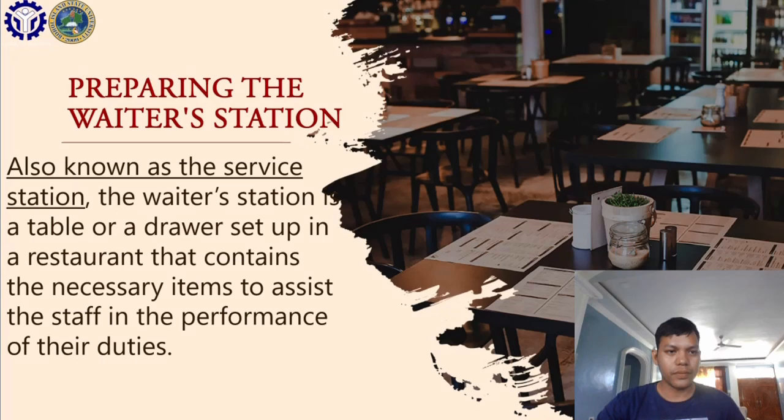The waiter's station is also known as the service station. It is a table or a drawer set up in a restaurant that contains the necessary items to assist the staff in the performance of their duties. We have two options for the establishment — a table or a drawer — but the majority of establishments use the drawer because it has a cabinet where you can store different materials needed in the dining area.